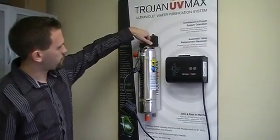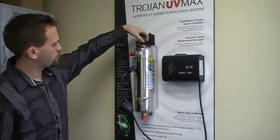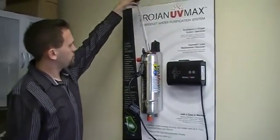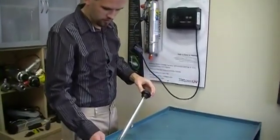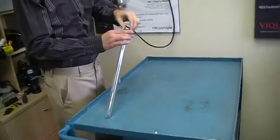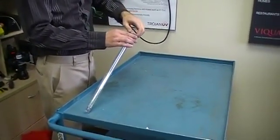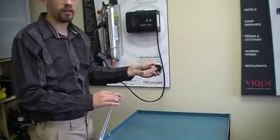Then you need to unscrew this big black bolt — it'll come right out. And this here is your lamp and sleeve. Now to remove the lamp, you just want to grab the inner black piece and twist counter clockwise, and the lamp will come right on out.